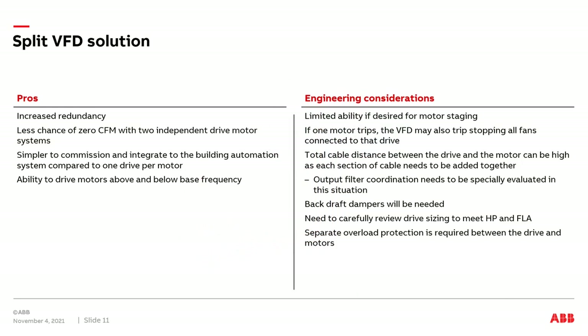Let's review the pros and engineering considerations related to a split VFD solution. First, we do have increased redundancy over the one drive running multiple motors solution. Thus, we have less chance of having completely zero CFM in the air handler. We still have an easier time commissioning as we have fewer drives, and integration to the building automation system should be easier compared to one drive per motor. We still have the ability to run motors above and below base frequency. However, we still have some limited ability for motor staging and running motors at different speeds, as we have multiple motors connected to one drive.